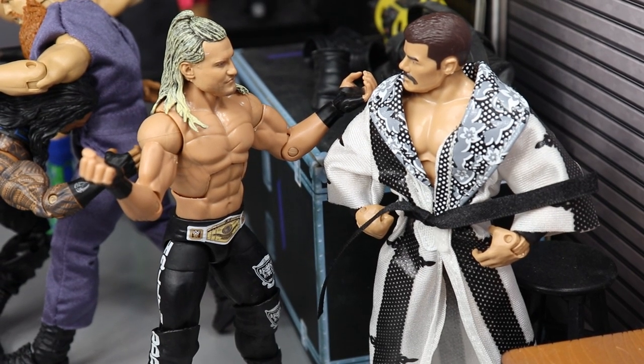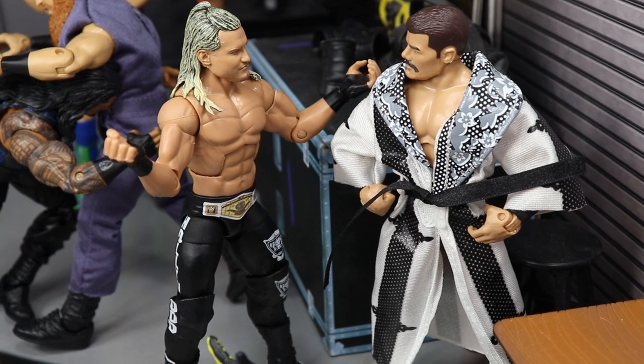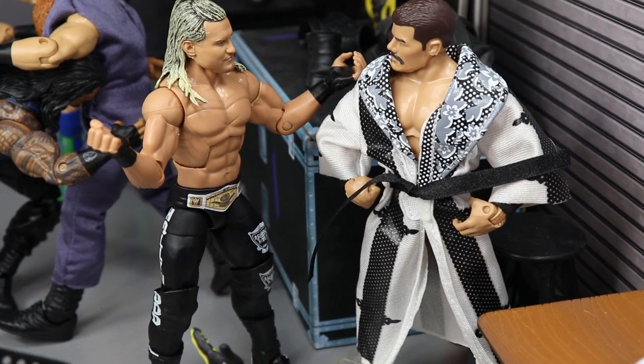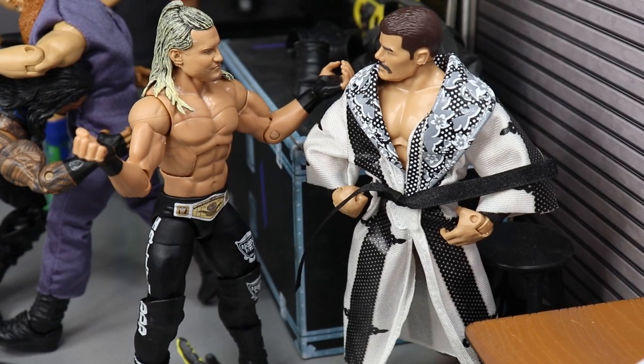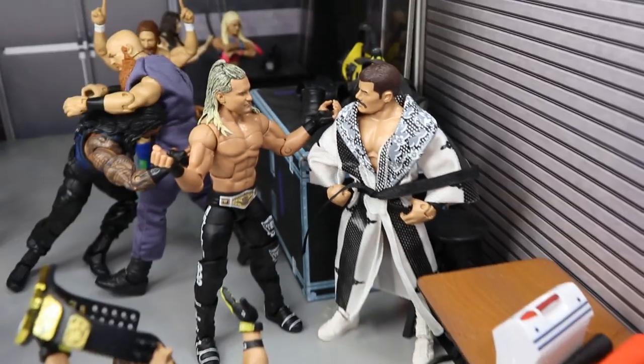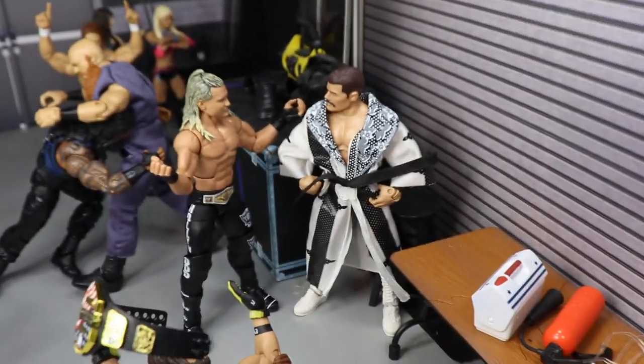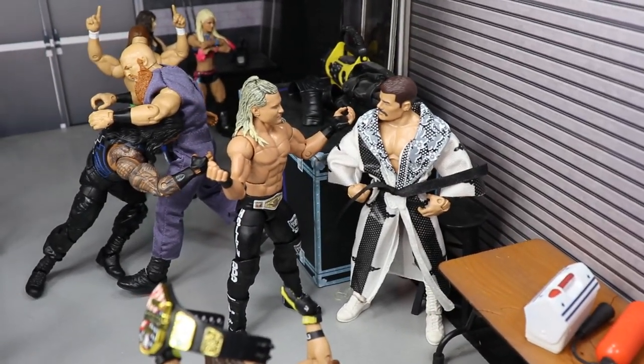I honestly don't know why they're a team. But we're hopefully going to get a good match out of these guys. I just don't understand why they threw them together. They have a freaking title opportunity, so they better make the most of it and try to capture those Raw Tag Team Championships. In my predictions video I actually said they were going to win, but for the setup's sake I went with them losing the titles.